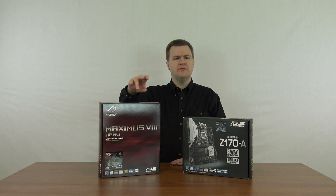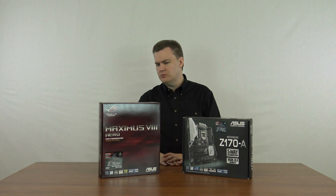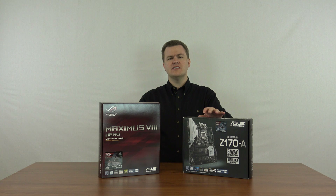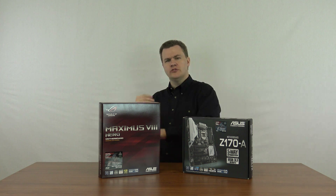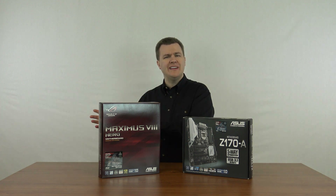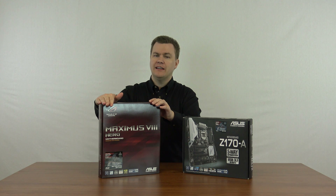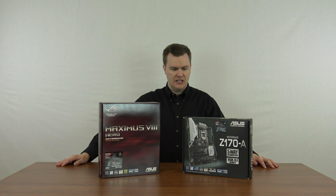The Maximus 8 has lighting control — some fancy LED lighting that the Z170A doesn't have, colors and whatnot. That's nice, but it's not worth $85 to me personally. It also has slightly higher quality capacitors and voltage regulators. But understand: what that means in practice is that in 24/7 continuous use, this board might last 15 years and the other might last 20. Either board should last well over a decade. It is technically better, but I don't think it makes a real-world difference.